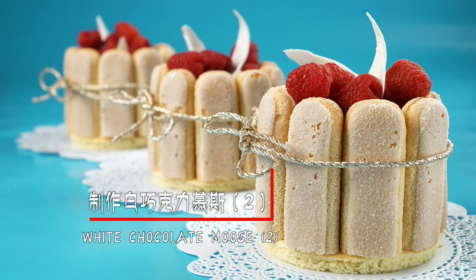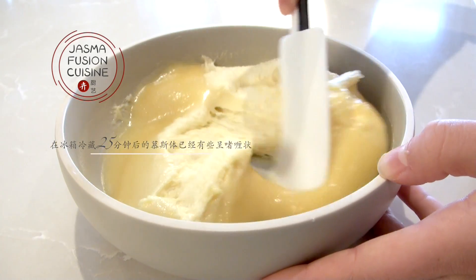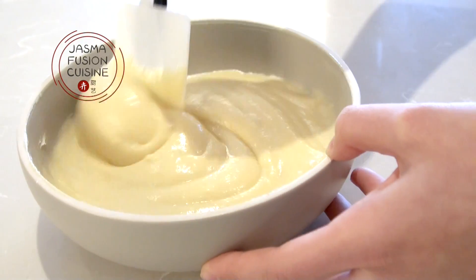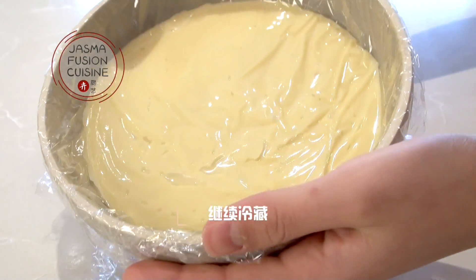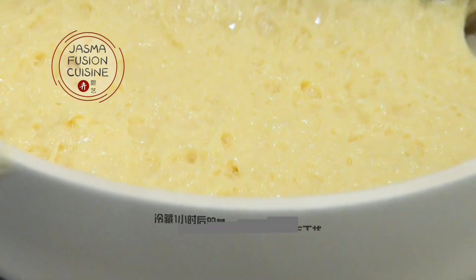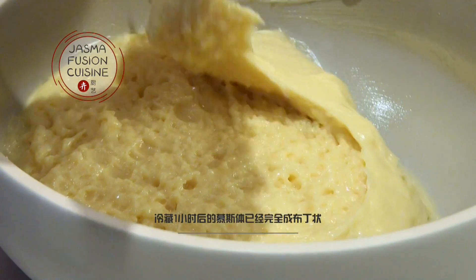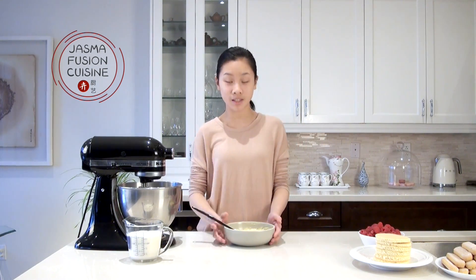It's been about 25 minutes, so I took the mousse out of the fridge to stir it. You can see it's really jelly-like and has definitely thickened up a lot. I'm mixing the foam that has floated to the top into the rest of the mixture so it's nice and even. Then I'll cover it up again and place it back in the fridge until it forms a custardy consistency. After about an hour — or just the time it took to make and cut the cake — the mousse is very thick, almost like an extremely thick pudding.